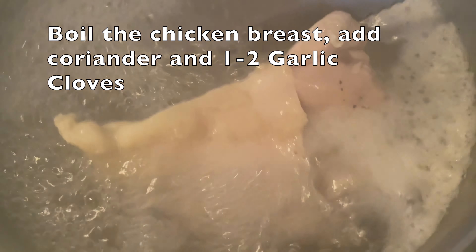También le puedes añadir algunos otros ingredientes como cilantro. Luego que esté ya completamente hecha la vas a sacar y le vamos a integrar el relleno que hiciste con las papas, las aceitunas, los pimientos, las cebollas y los demás condimentos que utilizamos.